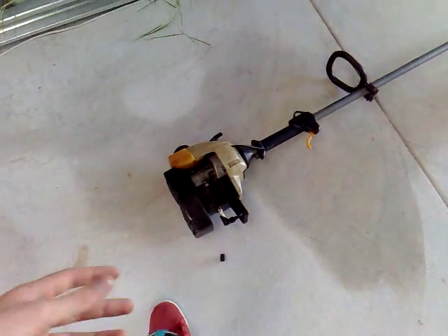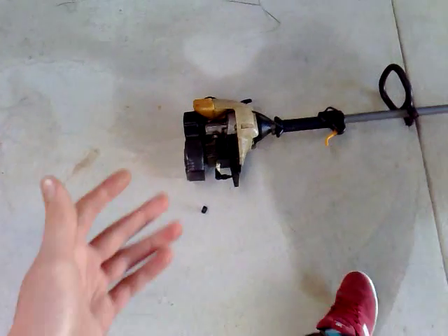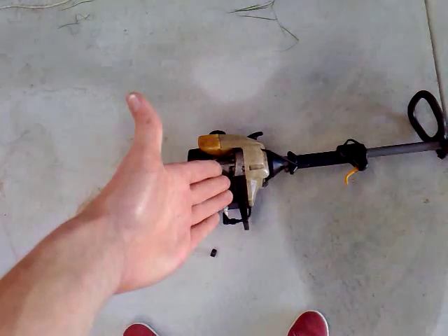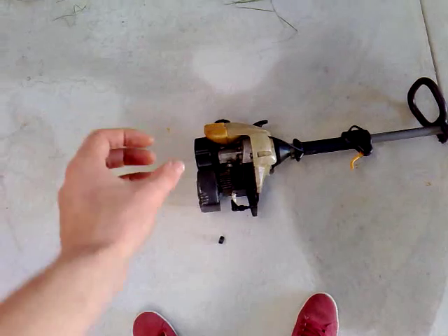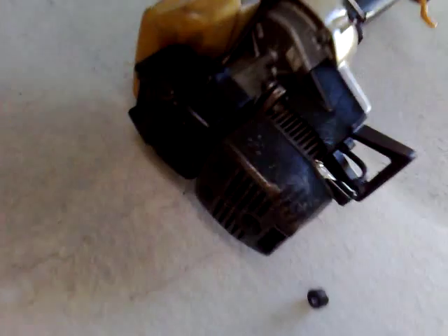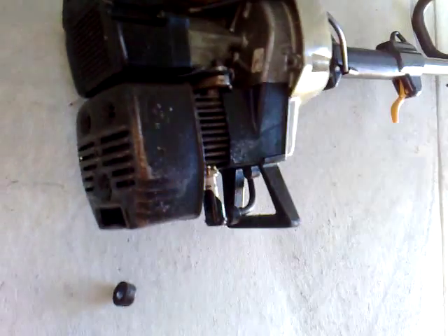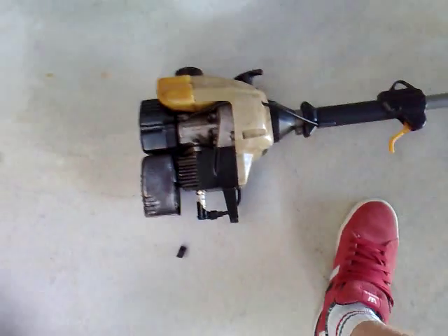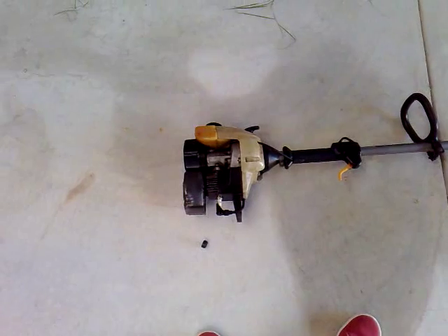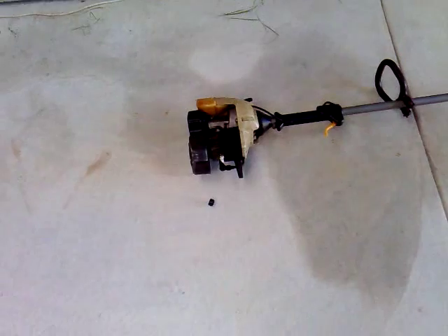If it's still not working after cleaning the carburetor and air filter, it could be your muffler. If the muffler is clogged, exhaust gases can't escape and the engine will just die. Take off the muffler — on this one it comes off with a couple of bolts. Then try to start it. It's going to be very loud without the muffler and is a bit hard on the engine, so don't run it for long — just five seconds or so.